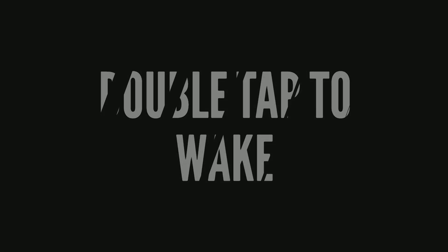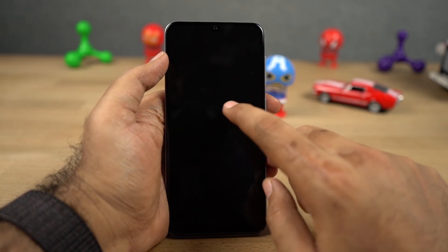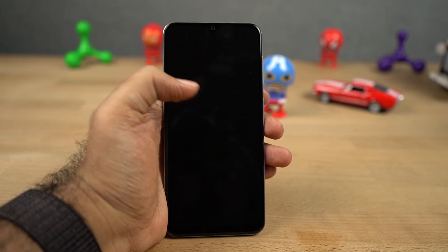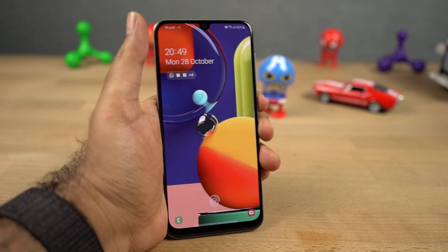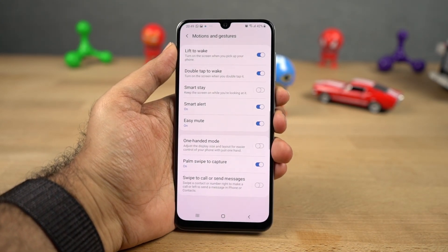Next we have double tap to wake. Once again, even this feature is self-explanatory — you can double tap the screen to wake it up. So once you enable this feature, just lock your phone and double tap the screen and it wakes up. And if you're using face unlock, once again it sees your face and unlocks the phone immediately.